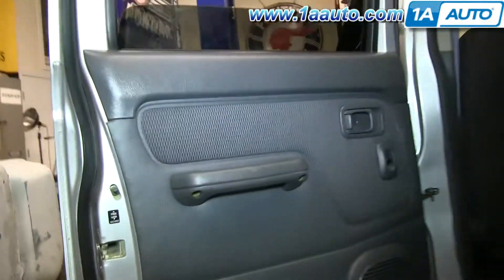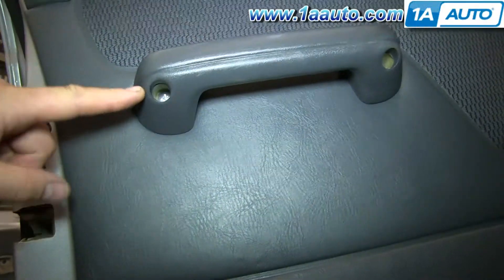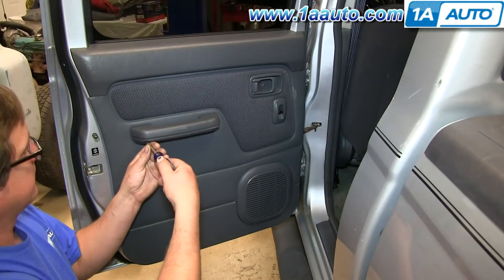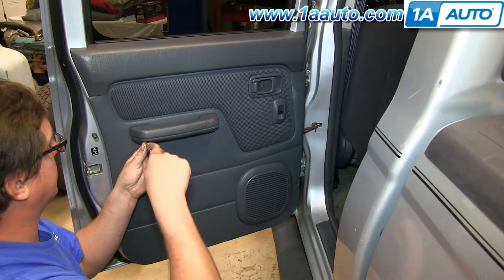Locate the two Phillips head screws in the door handle there. Remove those with your Phillips head screwdriver. I'll fast forward as I do that.